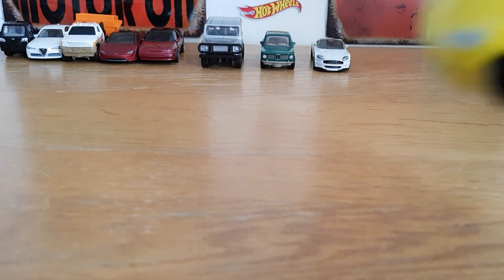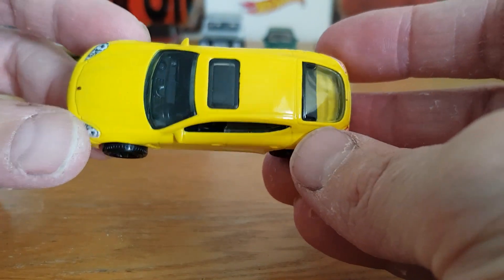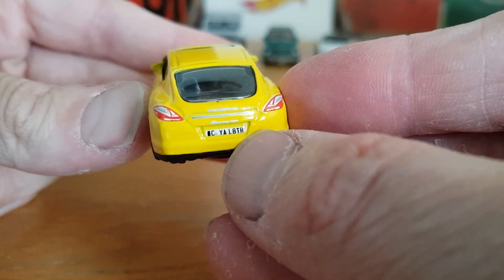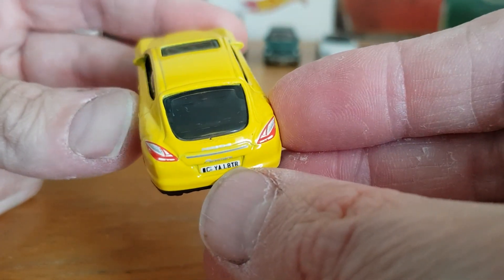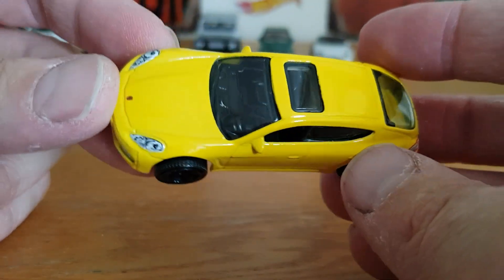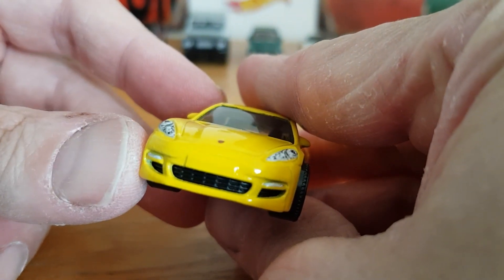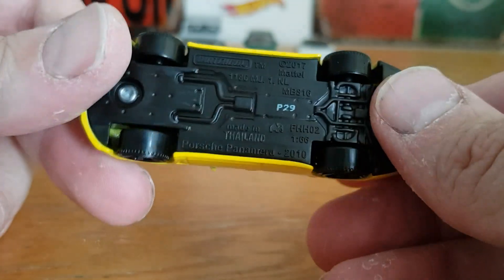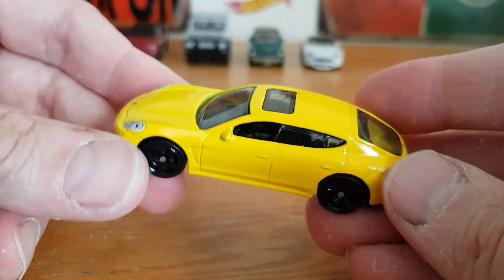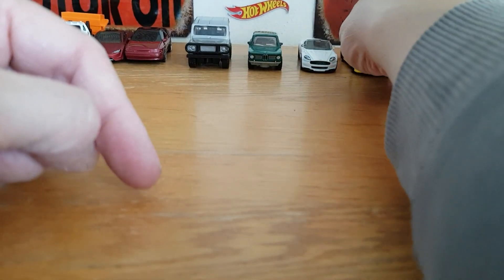Then the Porsche Panamera in yellow — you either like them or you don't; I'm not quite sure on these. Still, it's done quite nicely — plate detail, all the back's tamped in, it says 'Porsche' at the top there, the Porsche logo's on the front, lights tamped in on the front and what looks like the lower lights too. 2017 copyright, Porsche Panamera 2010 — not too bad at all, just not my particular favourite.